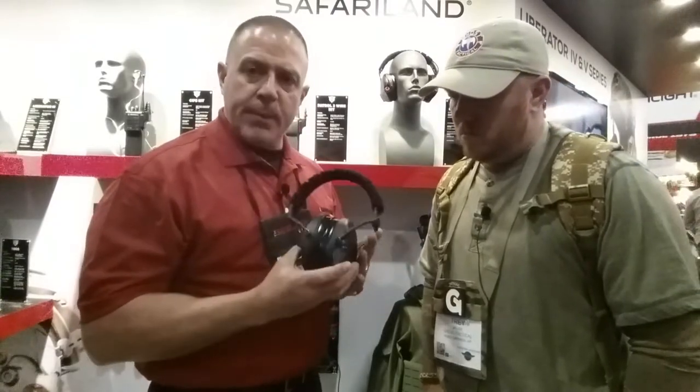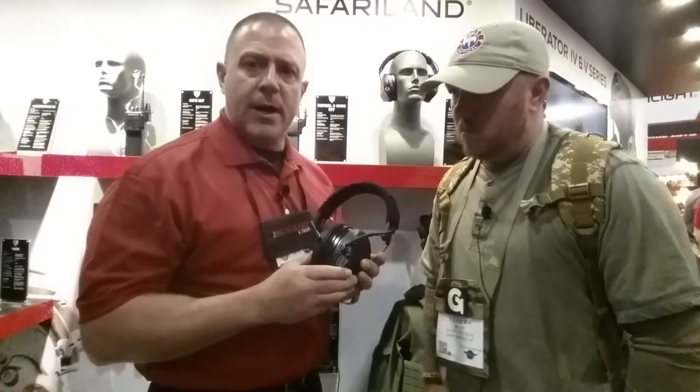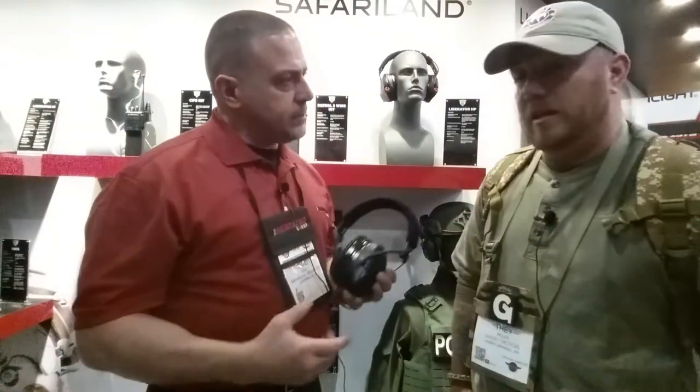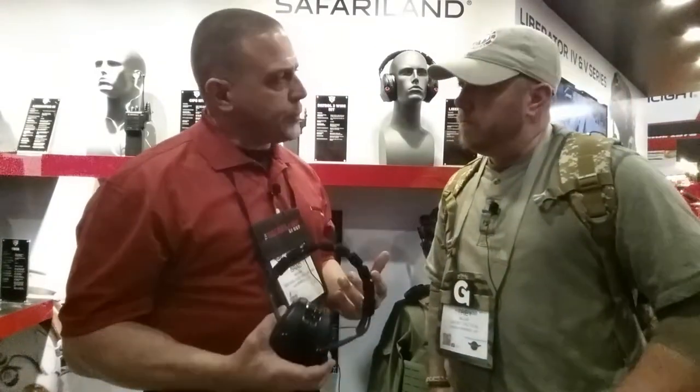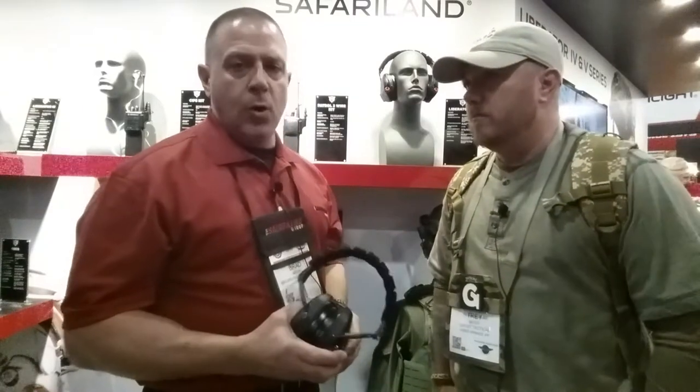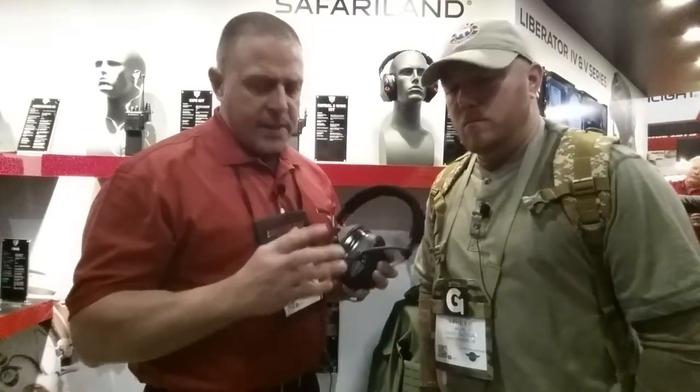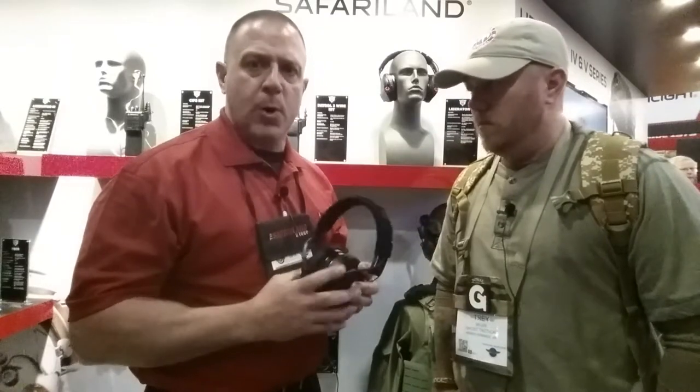In addition, it has the capability of accepting dual-cell batteries. You can actually change out AAA batteries or a CR123 battery. Nowadays you're finding that CR123 is becoming a lot more common, so having the extra capacity that a CR123 could offer is a big push forward in this market space.